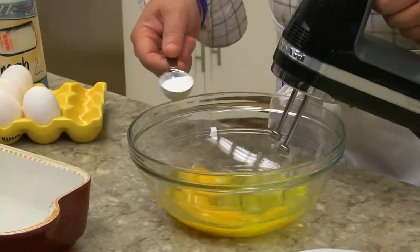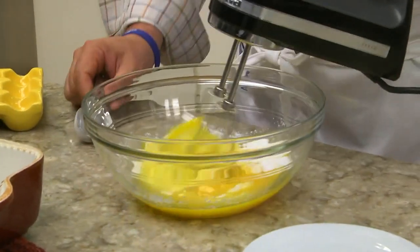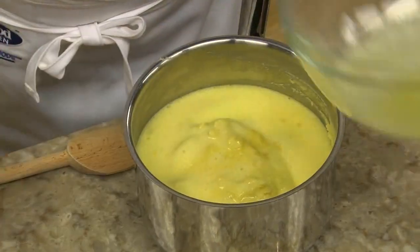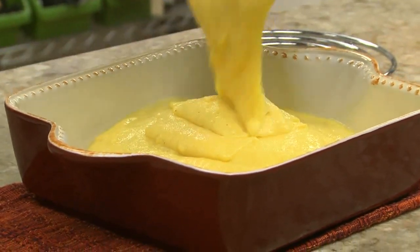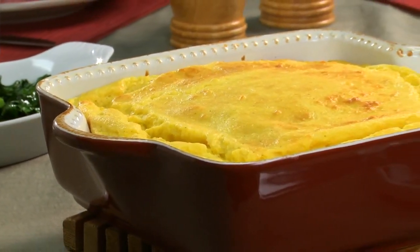While that sits for a sec, we beat a few eggs with some baking powder until it's light and fluffy. Then we stir the eggs into the cornmeal mixture, and when it's well mixed, we pour it into a baking dish. This gets baked for 45 minutes or so until the top is golden and the whole thing sort of puffs up.